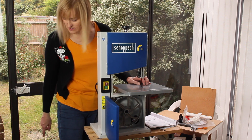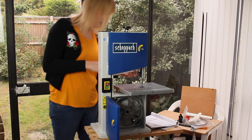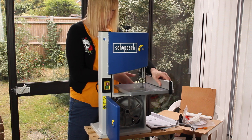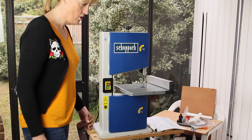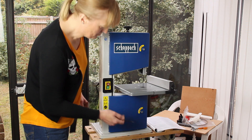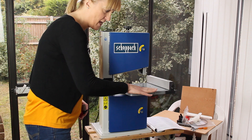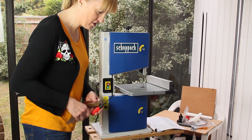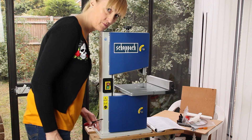That's pretty much it for assembly. There's the fence, which goes on here. There's a bolt under the table which you can raise and lower to set the end stop, and you can adjust it for a proper 90 degrees. I've checked the blade and it is 90 degrees, so no adjustment needed there.